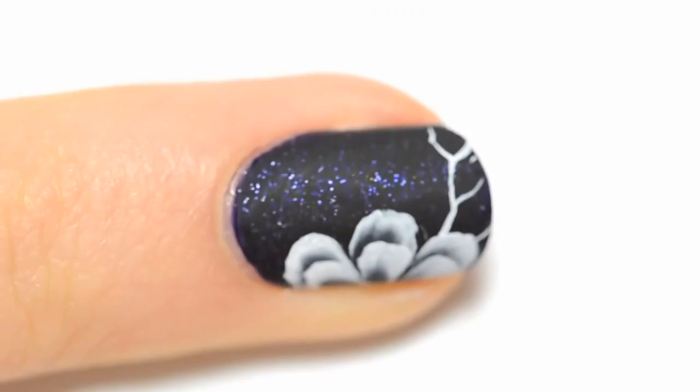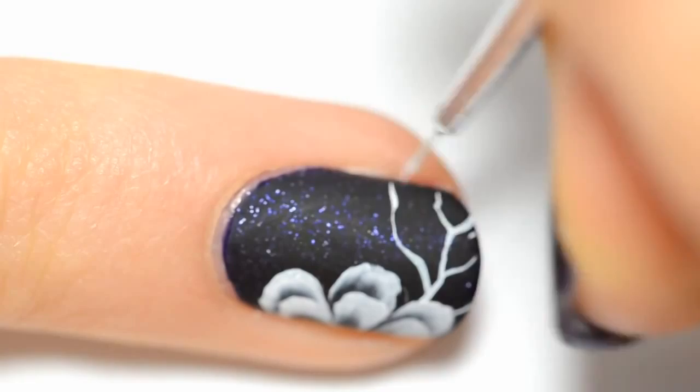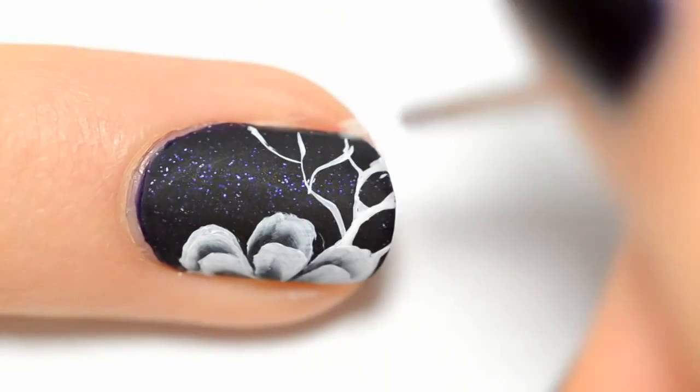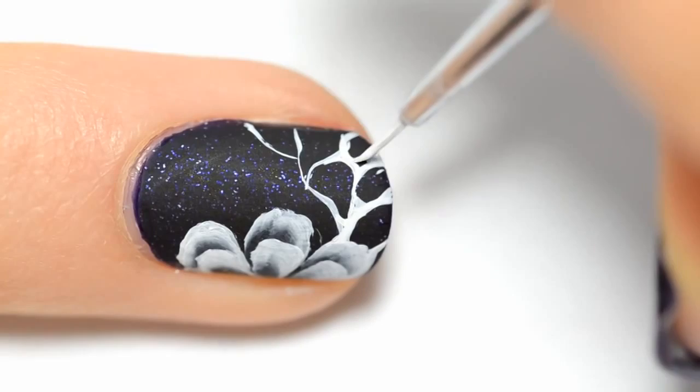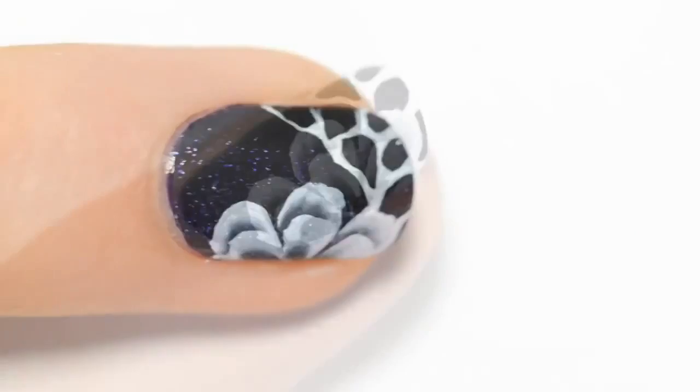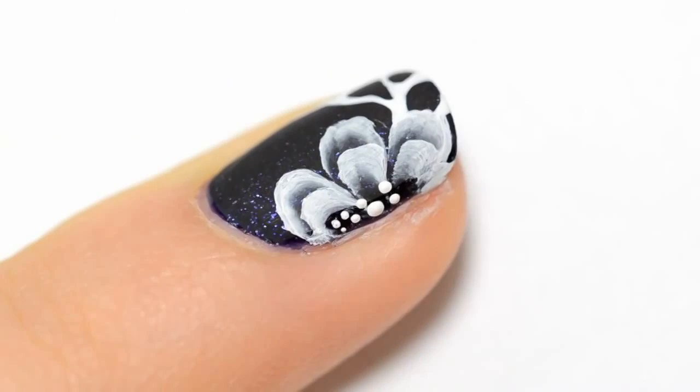Now I'll add some details — I make random lines that I hope look like nerves on the leaves. This is an easy nail art with only one coat of polish with six petals, and it doesn't need to be a neat one. Once the nerves are done, it's time to round the angles. I fill the corners to make them round to get a nice effect — it's important to round the corners. Then I add some small dots inside the flower.